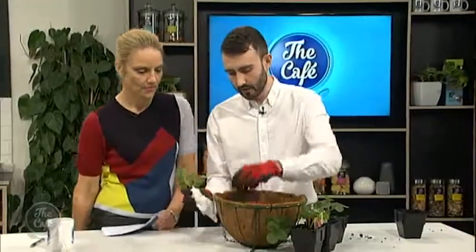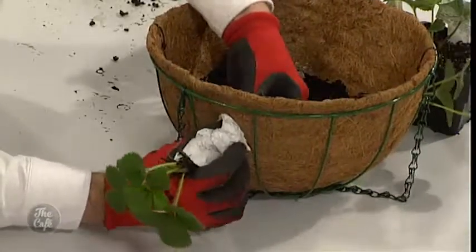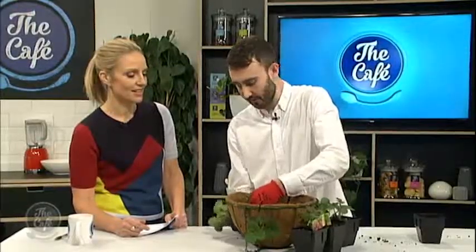And then I can thread it through. So this is just to protect the roots as you go through? Exactly. That's a good trick to know. You can use newspaper, but I don't get the newspaper so tissue paper was easier for me to find.